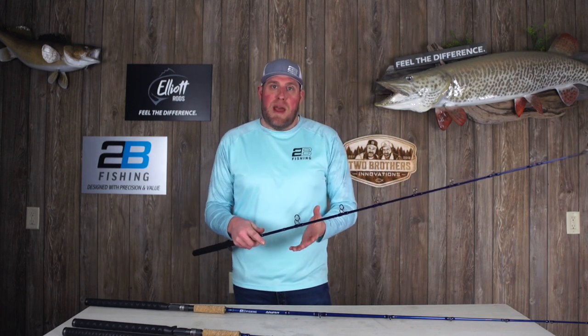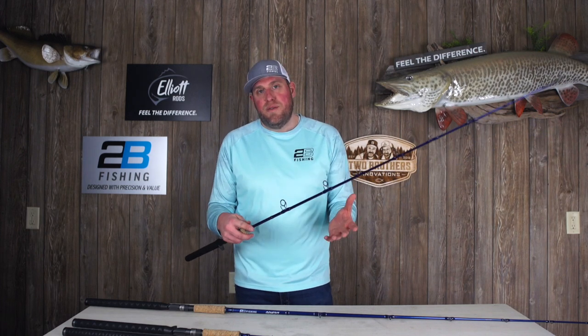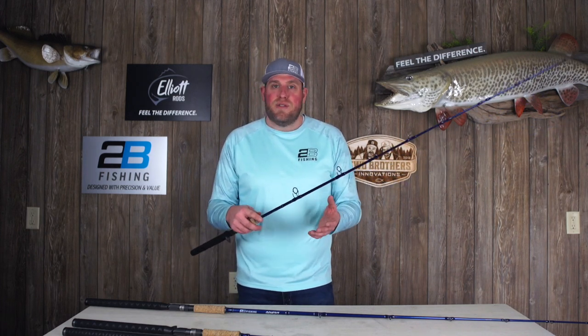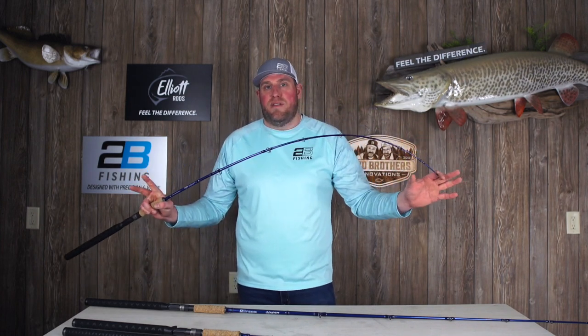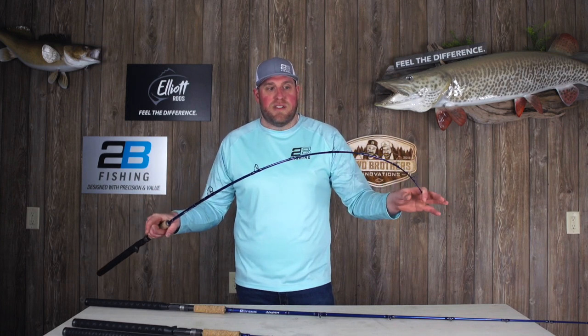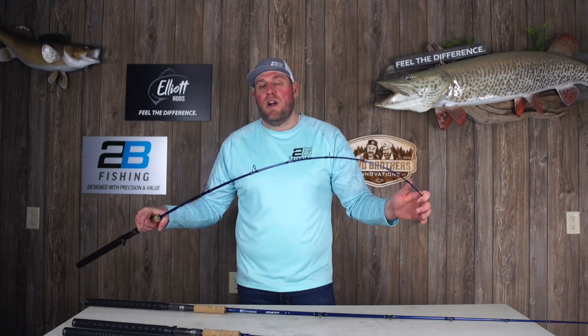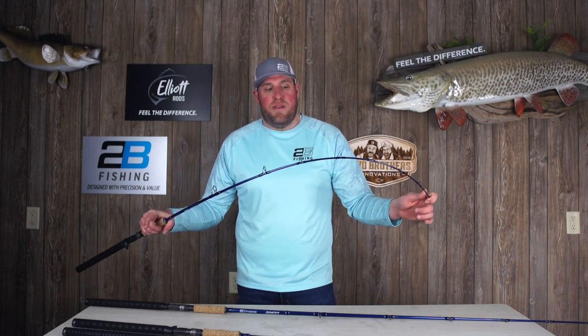The struggles I've had in the past with shorter rods — they're either too soft or too stiff. When you're too stiff with a short action rod, you're going to lose those fish that can't absorb the head shakes, and we really focused on that with our 5'3". We wanted a rod that was soft enough to handle all those head shakes in that short length, but yet stiff enough to pull lead core or whatever you want to do with that 5'3" rod.